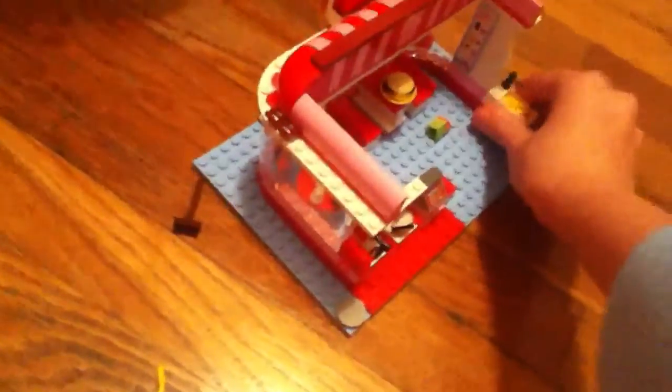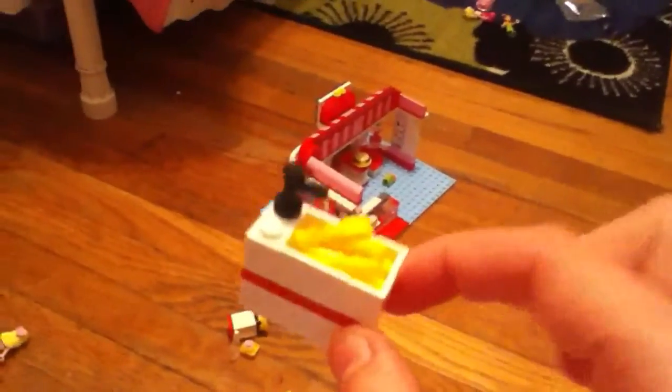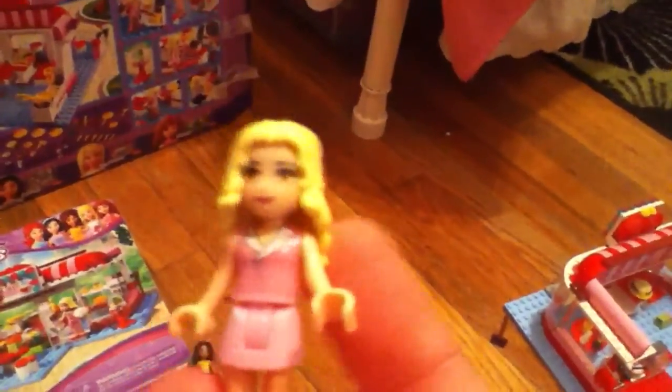And lastly, this is the sink. It has silverware inside — knives and forks. I think that's it. Thanks for watching — comment, write, and subscribe. Bye!